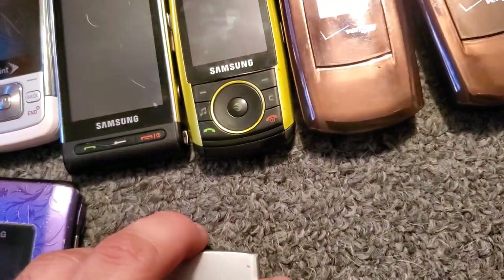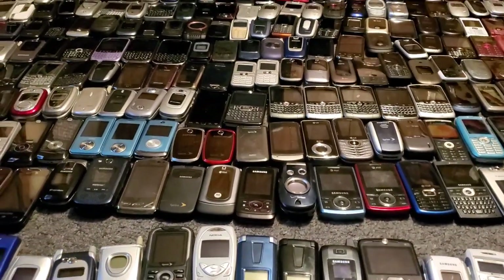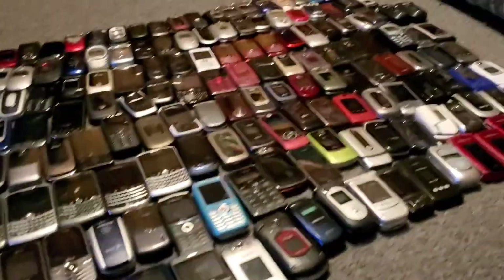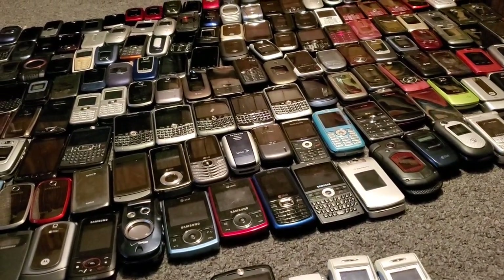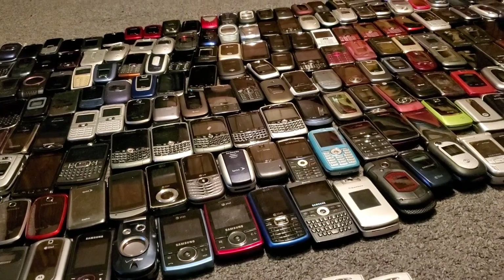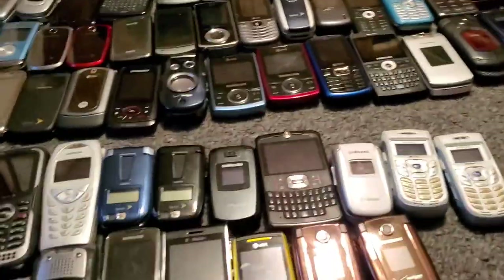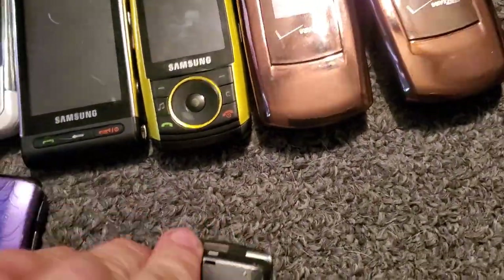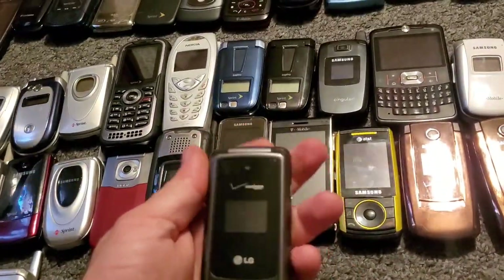There's the Sway over there — yeah, I don't think we're gonna be able to find it, it's too far gone in that pile. It might be up towards the top. Anyway, here's the other one to go with it. Here is a VX5500 — I think this is the second one I have — it works just fine.